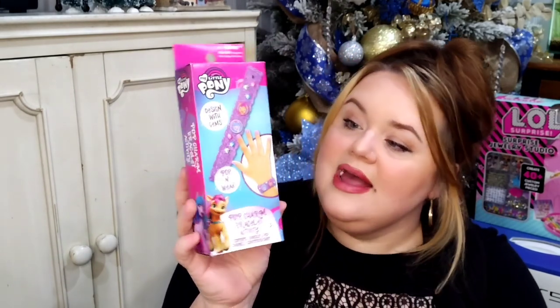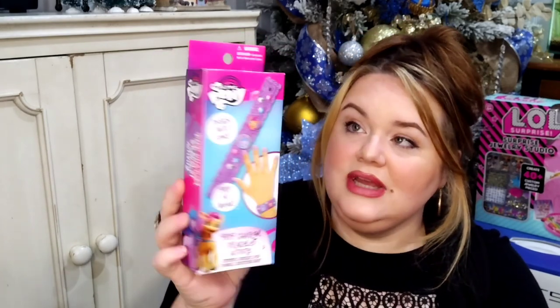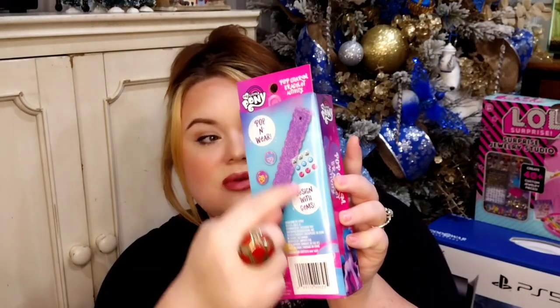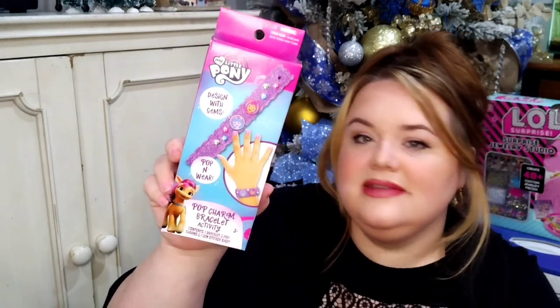The next gift is this really cute pop charm bracelet activity kit. It's slim and small to fit right inside a stocking. I really liked that it's licensed — it's My Little Pony — and it comes with all these little doodads to decorate and personalize your own bracelet. It says three and up, but I'd say about five years old is perfect depending on the kid's motor skills. It's an activity, not just something to wear — they get to sit down and do it, especially on that long winter break.